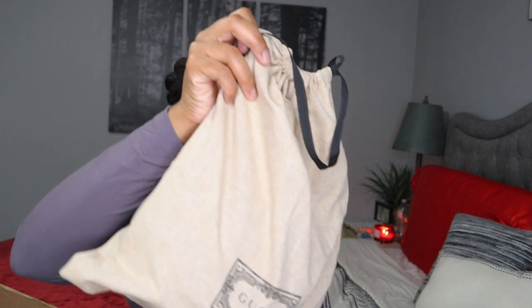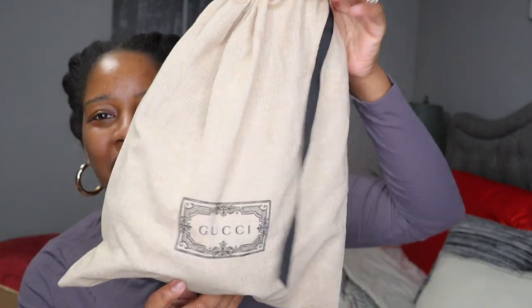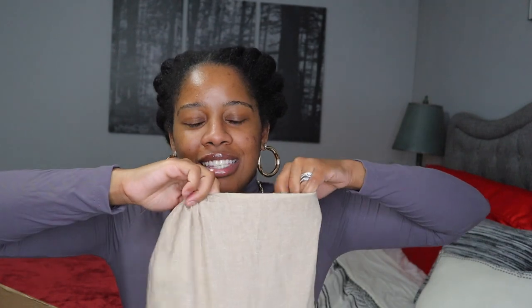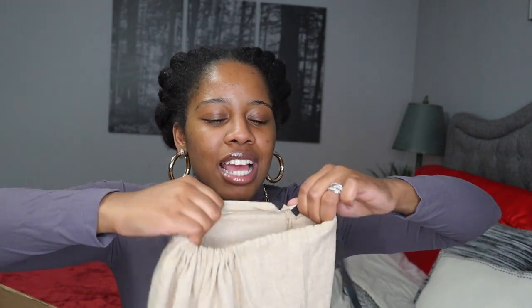And this is it. Can you guess what I got? Can you guys pause the video right here and let me know in the comment section down below if you can guess what this is. It's not something that I usually get, so I doubt you'll be able to guess it, but let's see.